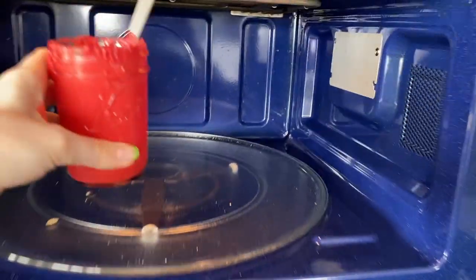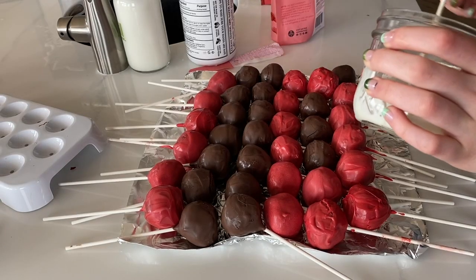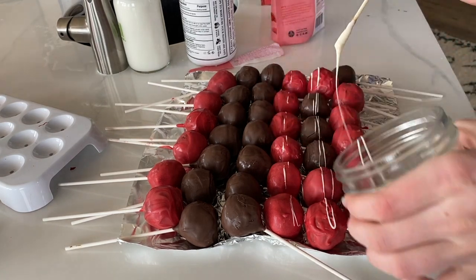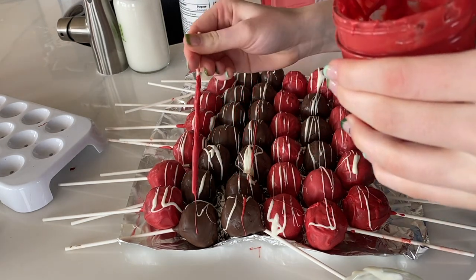If your candy coating is getting hard to work with, just pop it in the microwave for a couple of seconds — I would suggest 20 to 30. Now's the fun part. You're going to use your cake pop stick and your melted candy coating and drizzle a thin layer of chocolate over all the cake pops which I've laid out.